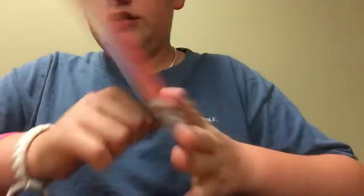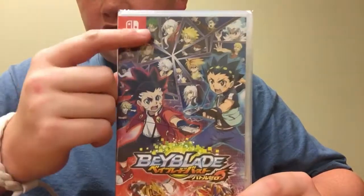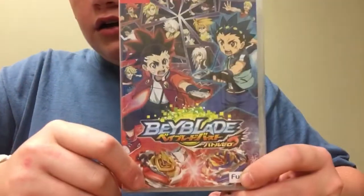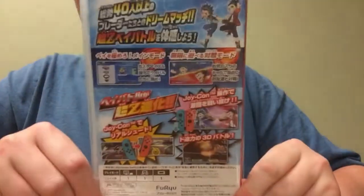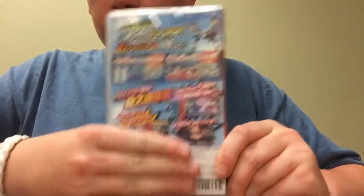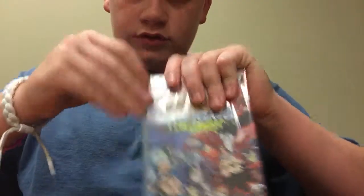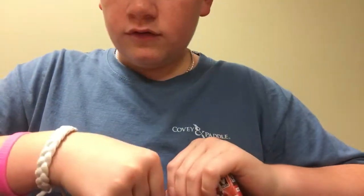Here's the front of the box — looks really awesome. You can see Nintendo Switch right there. Here's the rest of the box — you can pause it and look at all the characters on the top.